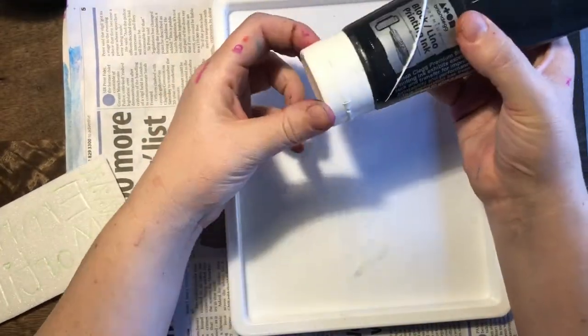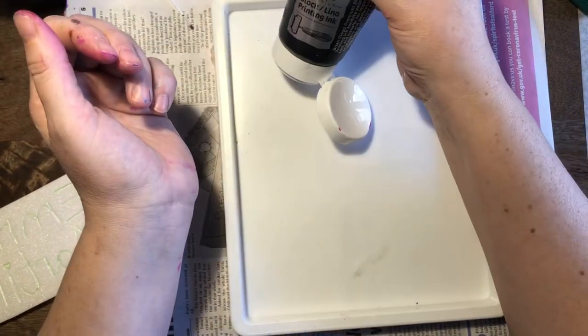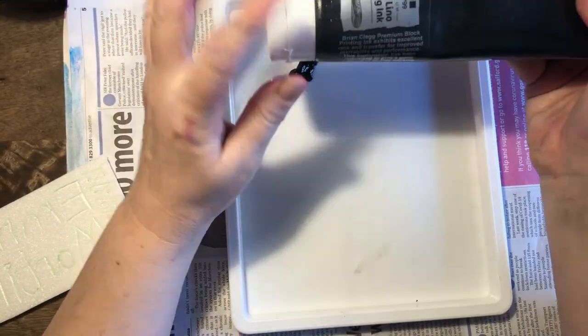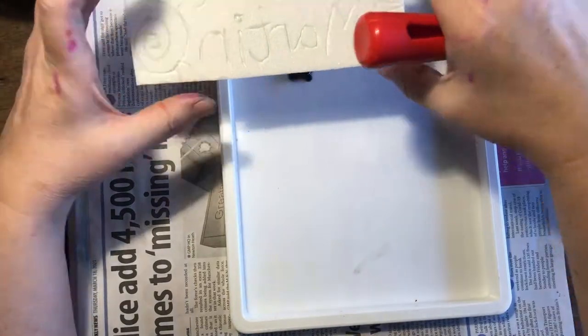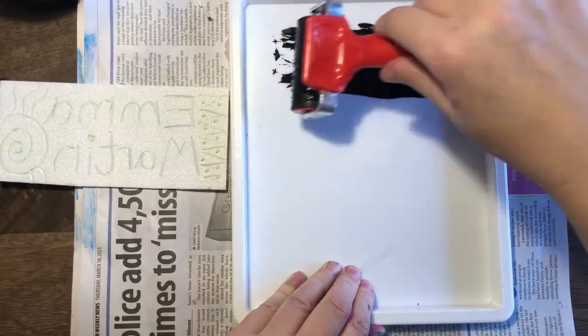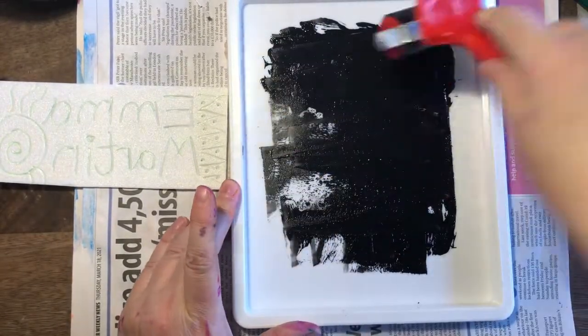For the printing station, you need some newspaper down, one of these trays, and this printing ink — but you only need a little bit at a time. A little blob of that. Don't overload your tray — it makes a horrible mess if you do. Then you've got two rollers: a little one, which is the same width as the printing block, and then an enormous one.